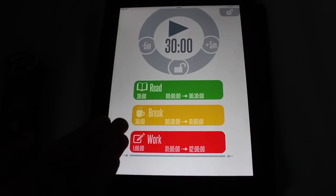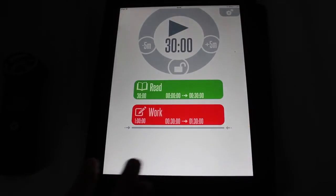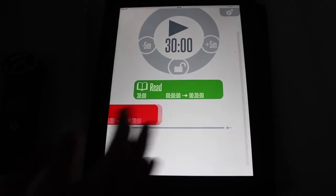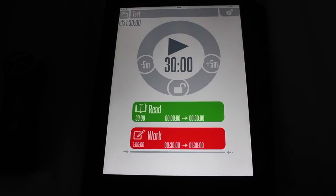So now I've got read for 30 minutes, then have a break for 30 minutes, then work for an hour. But say I wanted to delete one of these, I can just swipe it off the screen. You have to make sure you swipe it to the right. If you swipe it to the left, it will just go underneath the divider — like that. And then if I move this one, there we go.